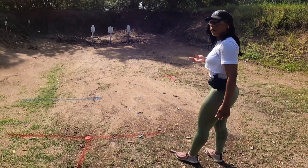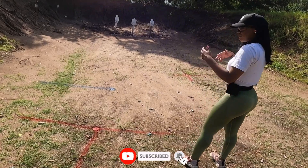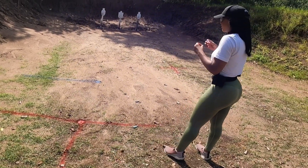I can shoot slow all day. But speeding up — that's trying to go fast.